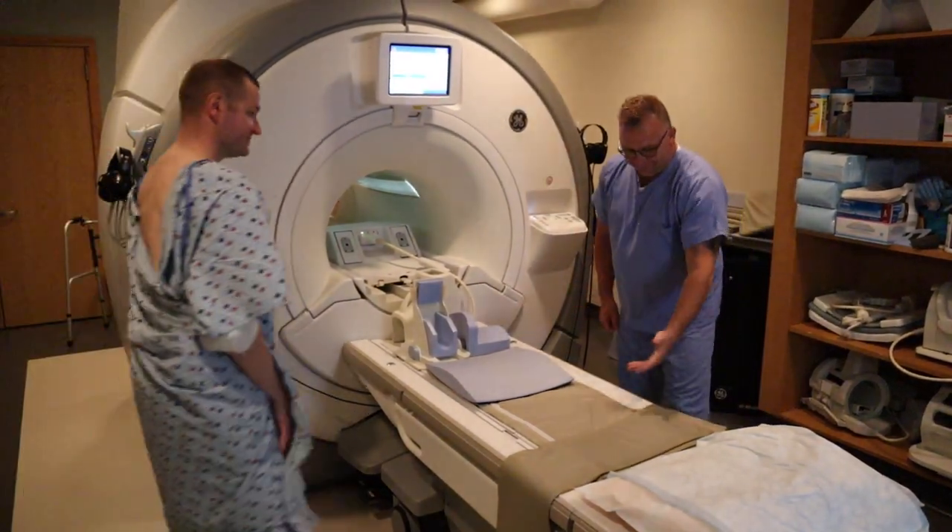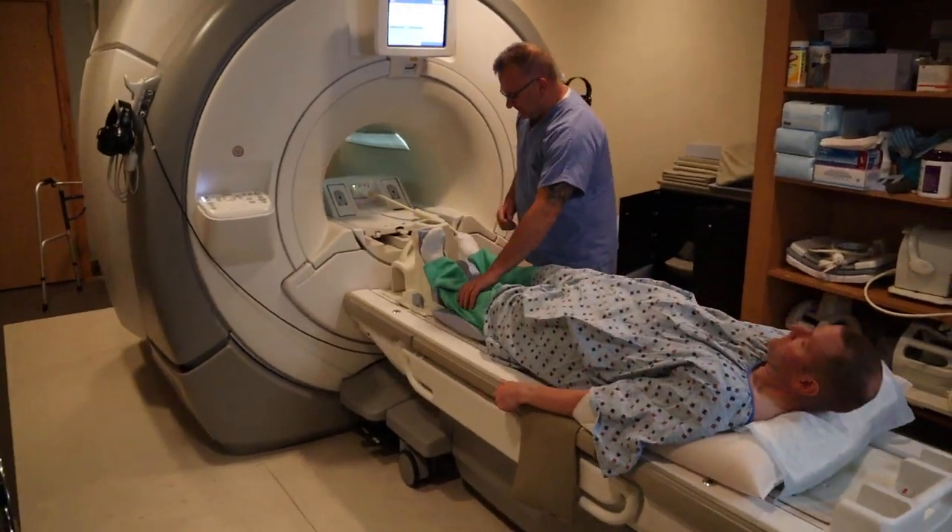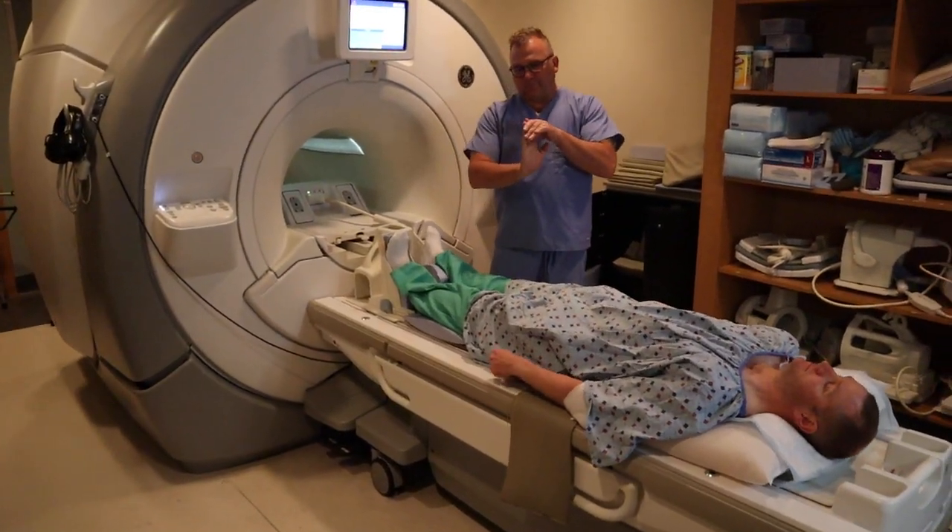We're now going to position for an MRI foot and ankle. You want to ensure that the patient is laying flat on their back and their ankle is at 90 degree dorsiflexion.